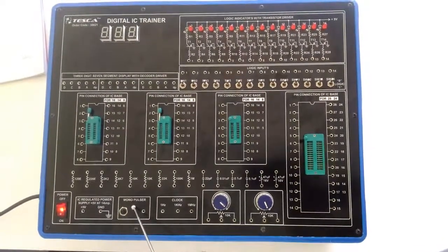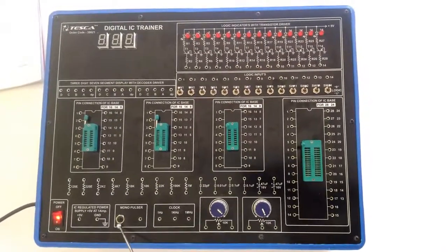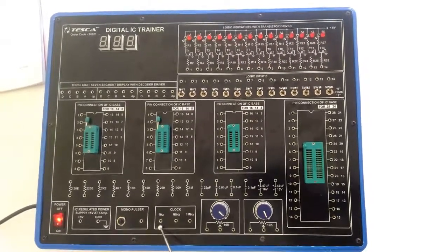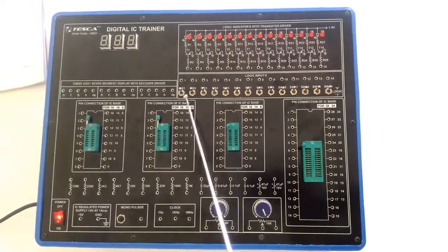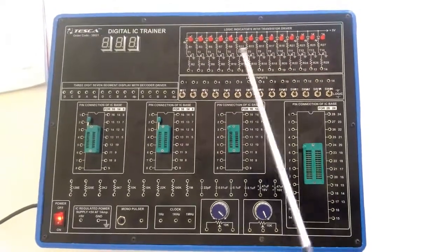This press switch is a mono pulsar press switch. It is for providing the pulse for different circuits and for the clock. From here we can give the clock of different frequencies. These two are the potentiometers of 10k. These are the logic inputs and this is the logic level indicator to see the output.